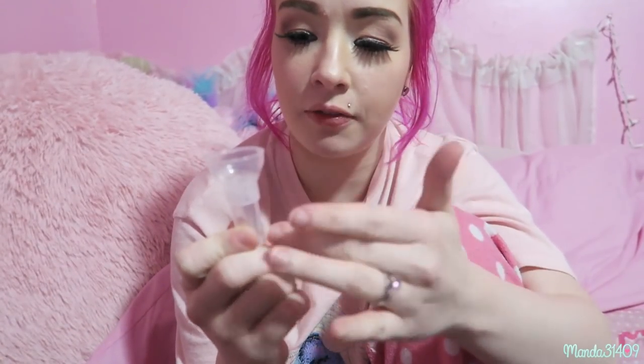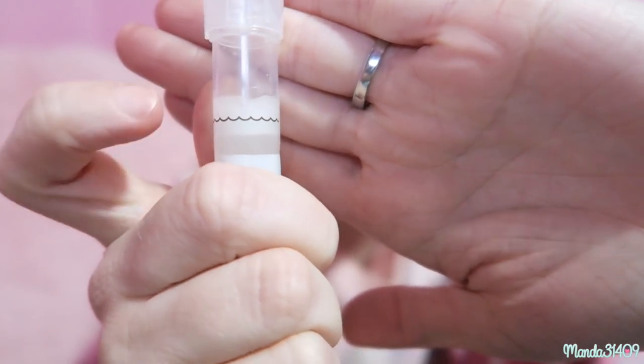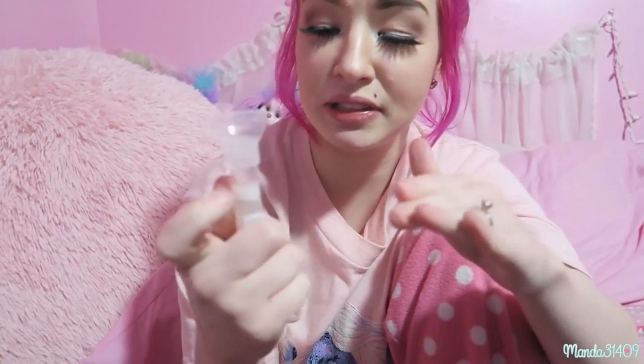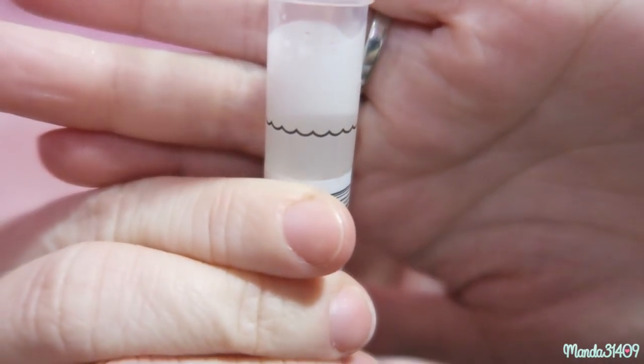I'm tapping it on the side so it all falls down because a lot is getting stuck in that little funnel. If this grosses you out, I'm sorry! You can see my saliva and that is the fill line — just a little bit more to go, because you are not supposed to count the bubbles. The bubbles can go over the line but you fill it with just your spit minus the bubbles. That's about as close as I can get — you can see where the wavy line is.